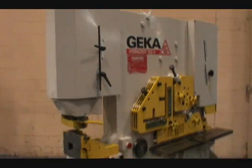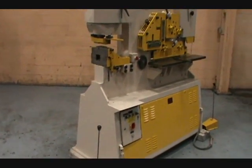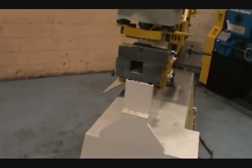100-ton Geeka Hydraulic Iron Worker. Punching capacity: one and a half inch through three quarter inch plate, 12-inch throat.